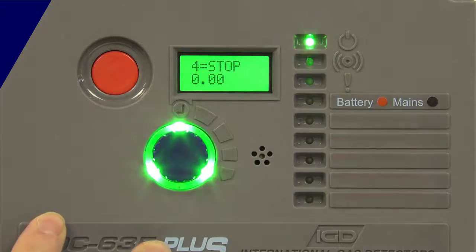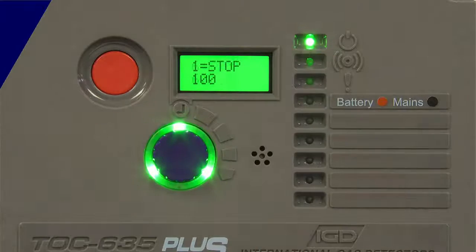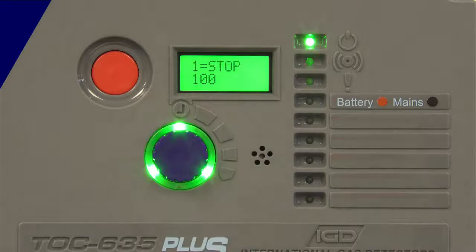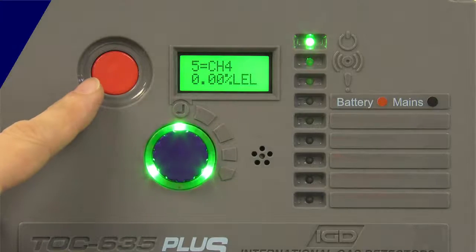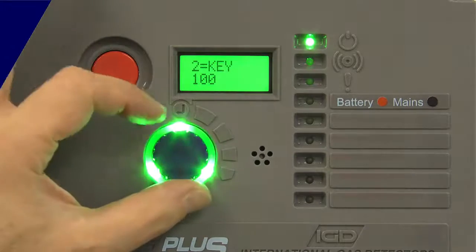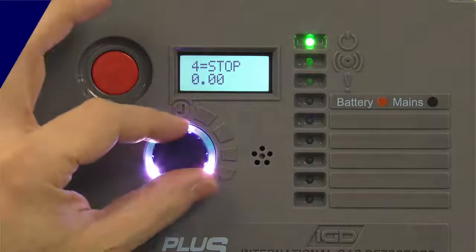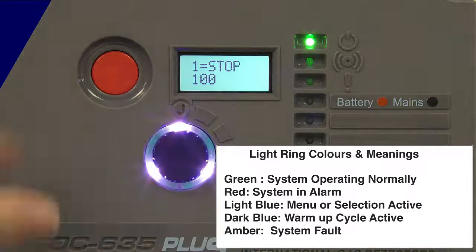We've come out of warm-up. The screen's gone green and we've got a green light ring to show that everything's happy and active, plus a power LED. The display will now cycle through to display sequentially each one of the detected channels installed — two digital inputs, stop and key switch (you can change the names on those), and then two LEL detectors both reading. If I use the jog wheel, I can rotate individually around each one of these inputs. The light wheel changes to a light blue colour to show I'm doing that, and after a period of not touching it, it goes back to green and starts cycling around the system again.